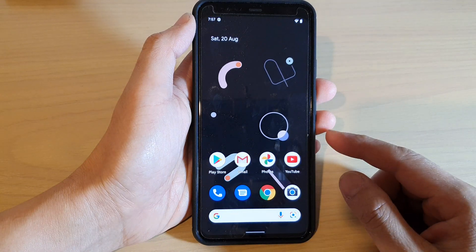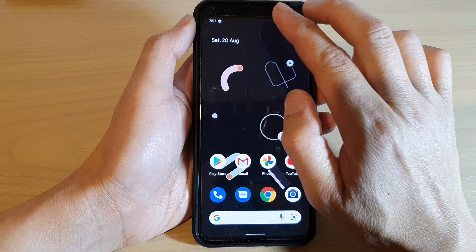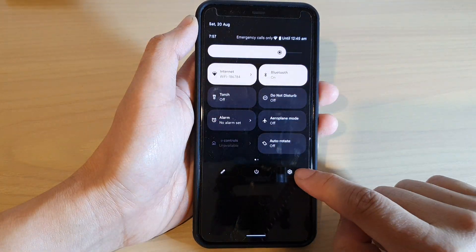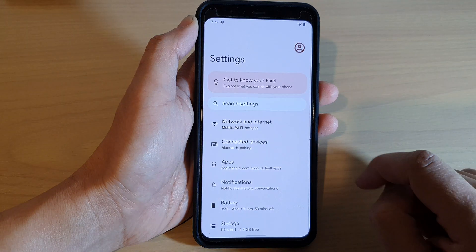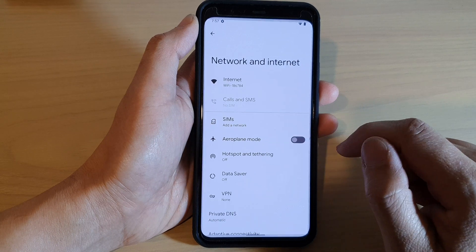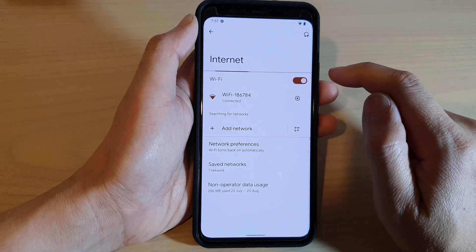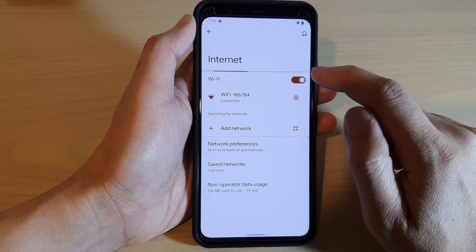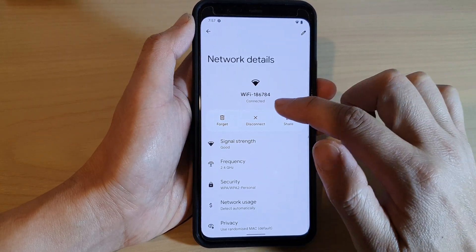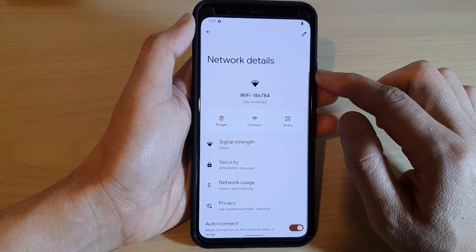First, swipe up to go back to the home screen. From the home screen, swipe down with two fingers and then tap on the settings icon. In settings, go down and tap on Network and Internet. Next, tap on Internet, then tap on the current connected Wi-Fi. Next, tap on Disconnect — and that's it, once it is disconnected.